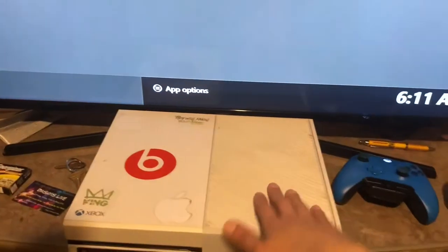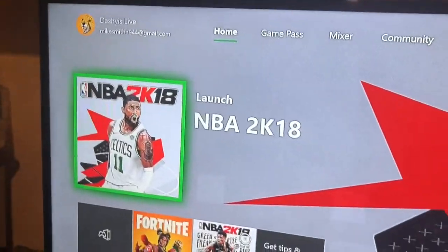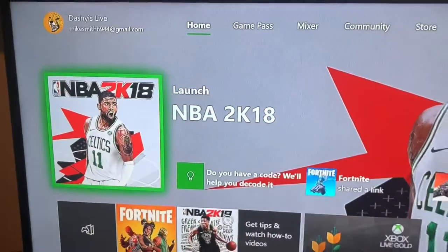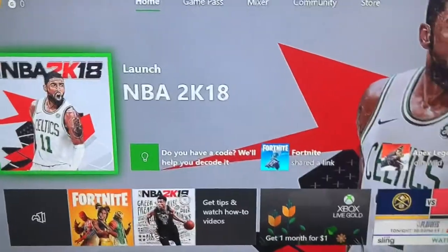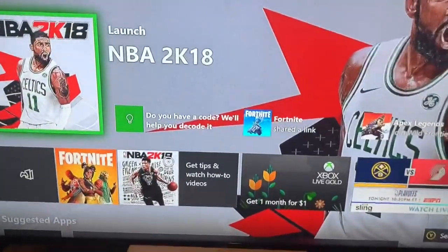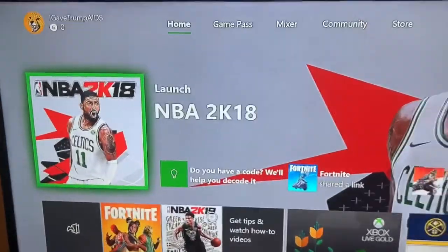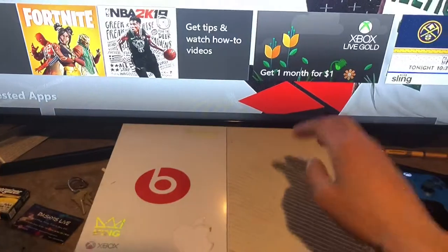Just know, I'ma troll. My troll account is 'I gave Trump AIDS.' If you ever see that account on Fortnite or 2K, that's my troll account where I just don't give a fuck. But anyway, back to the story.